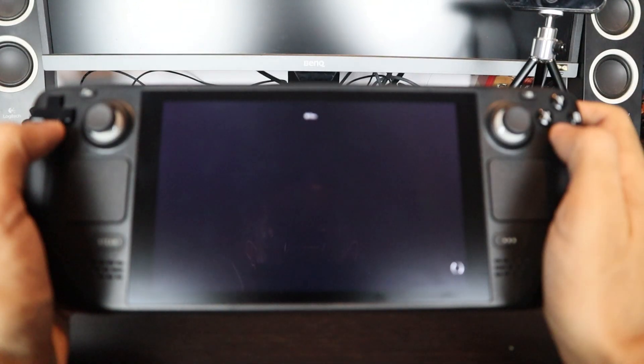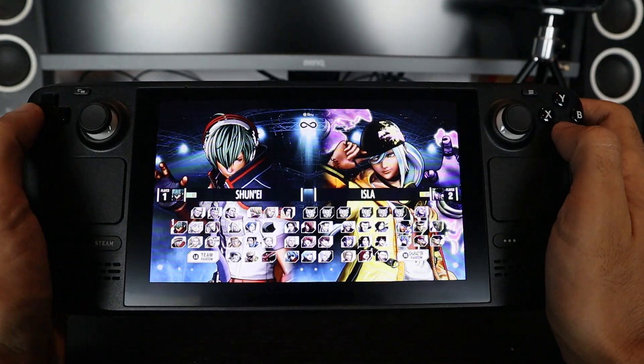Hey guys, the Bill here — hope everyone is doing fine. I have a special video today: it's finally here. I've been waiting for the Valve Steam Deck since it was announced, and I have it here in my hands. I pre-ordered this when pre-orders started back in July last year, and it took a year before I got mine. This is the 512GB version, and this is my initial impression — I've just had this thing for about a couple of days. The first thing I did was log in, set up Steam, and start downloading King of Fighters 15.